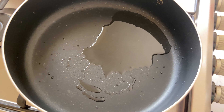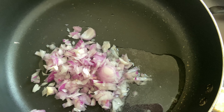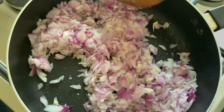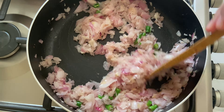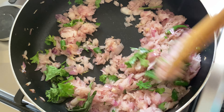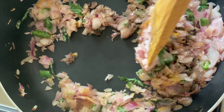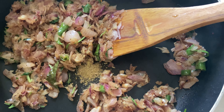I am going to add oil in a pan, then add 1 tbsp ginger garlic paste, 4 chillies, 1 tbsp turmeric powder, 1 tbsp garam masala, and 1 tsp of spice.